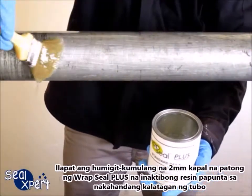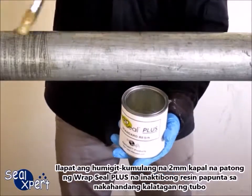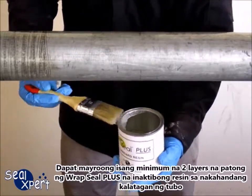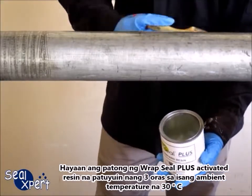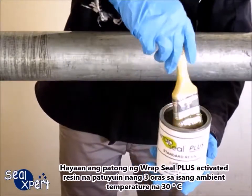Apply approximately two millimeters thickness coating of Wrap Seal Plus activated resin onto the prepared pipe surface. There should be a minimum of two layers of coating of the Wrap Seal Plus activated resin on the prepared pipe surface. Allow the coated Wrap Seal Plus activated resin to cure for three hours at an ambient temperature of 30 degrees Celsius.